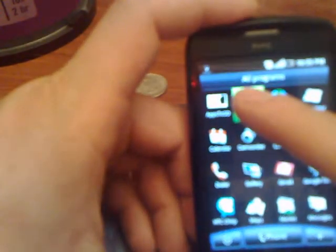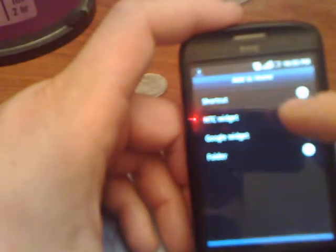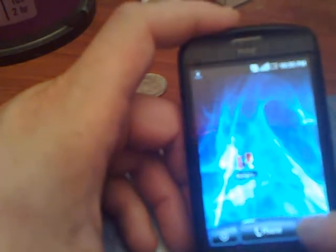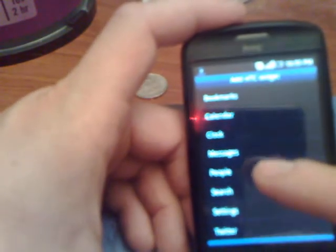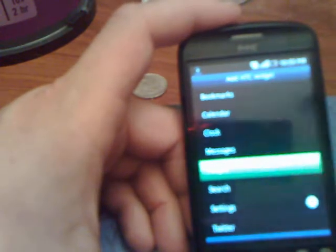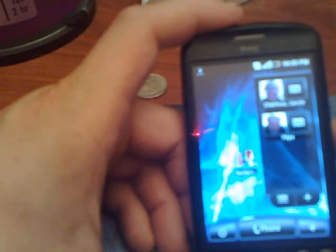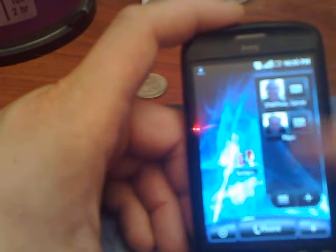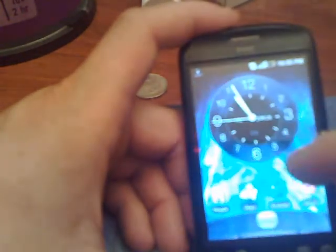You can always still customize your screen by adding an application right onto the screen. One of the widgets I kind of like is the HTC widget — your people widget. So you can have your five or four most-used contacts, kind of like your phonebook. You can go through it. Right now I just installed this so I can't really say that I've got a lot on here.